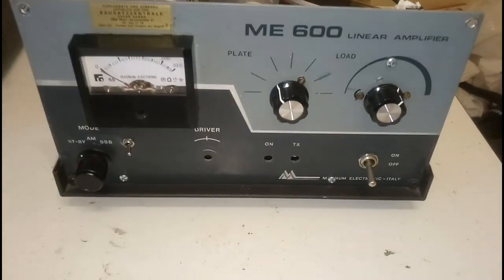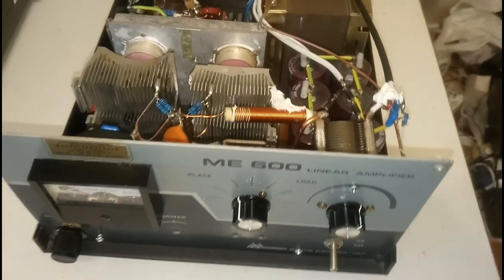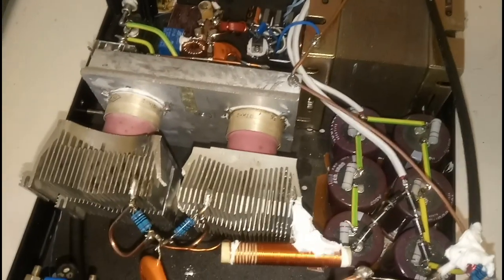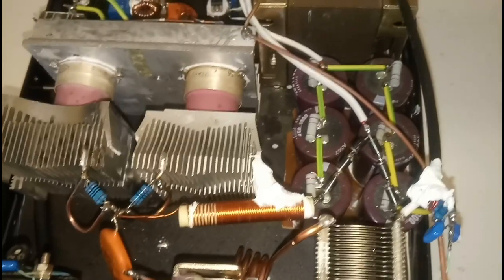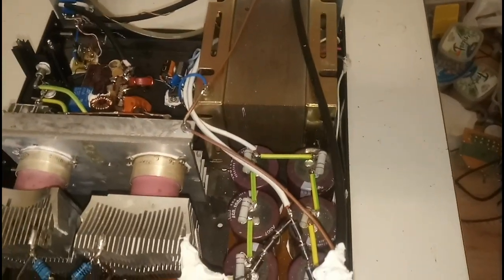Hello everybody and welcome back. This is a new amplifier — for the first time I'm building an amplifier with two Russian tubes GI-7B in parallel. It's been a while since I've had this plan but I hadn't found the time. The amplifier is quite classical as you can see.